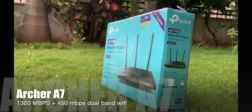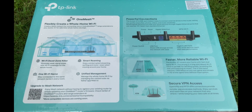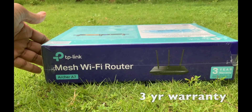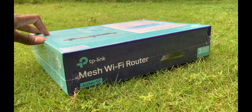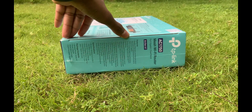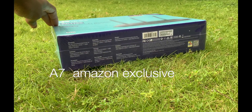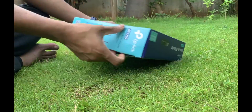This is exclusively available on Amazon at 3999, and on the box it is mentioned as 7999. It comes with a 3-year warranty where you can register on the TP-Link website. This is different from the Archer C7 available on the TP-Link website — this A7 is Amazon exclusive. Let me unbox the contents and show you what's inside the box.